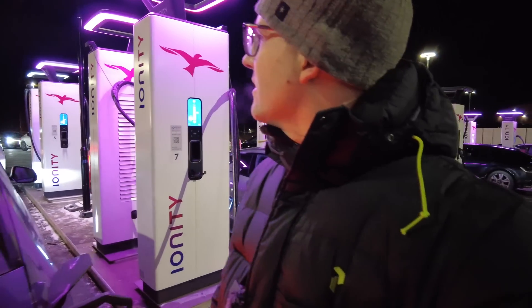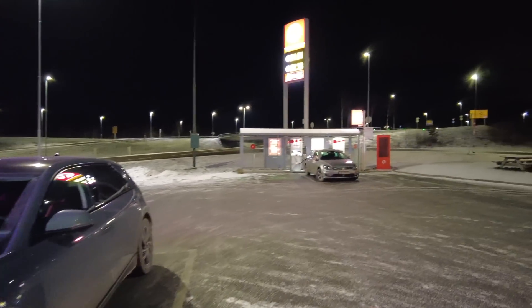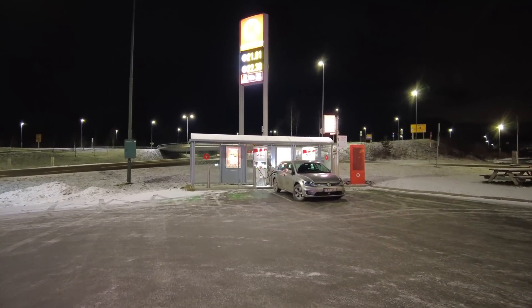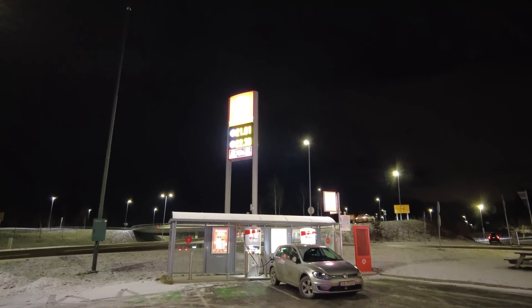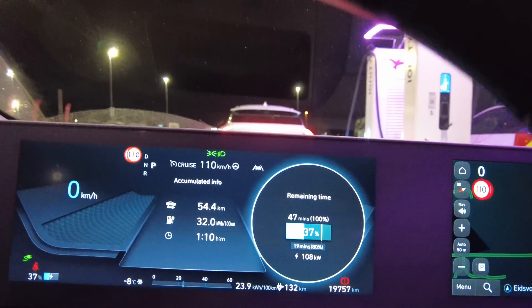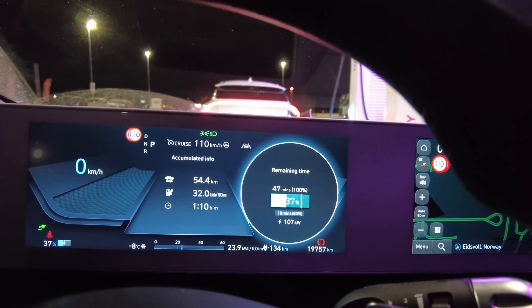This is one of the busiest Ionity chargers in Norway with 12 charging sites, and there's still a line — about 3 cars now. It's a popular route just north of Oslo. There's another charger from Circle K in the background but only 50 kilowatts, which would be a bit slow. The current fuel price here is 21 kroner. Now look — up to 107 kilowatts! Just as I took a technical break the speed went up. 107 kilowatts at minus 8.